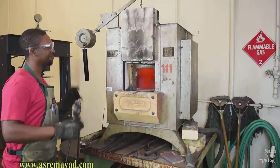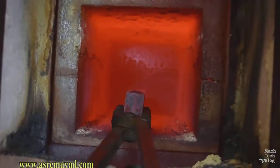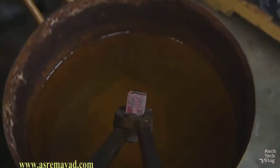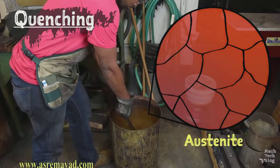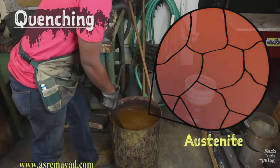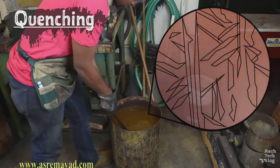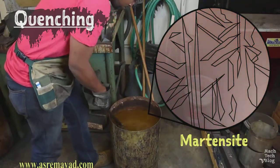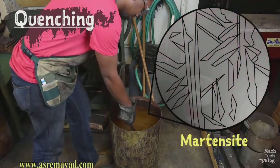Pull the parts out with a set of tongs. Quickly plunge them into a container of water and agitate the parts in a figure-eight motion until they're cool to the touch. Because we're cooling the steel so rapidly, the austenite won't have enough time to separate back out into iron and iron carbide. The resulting steel microstructure, called martensite, is composed of needle-like shards of iron supersaturated with carbon.